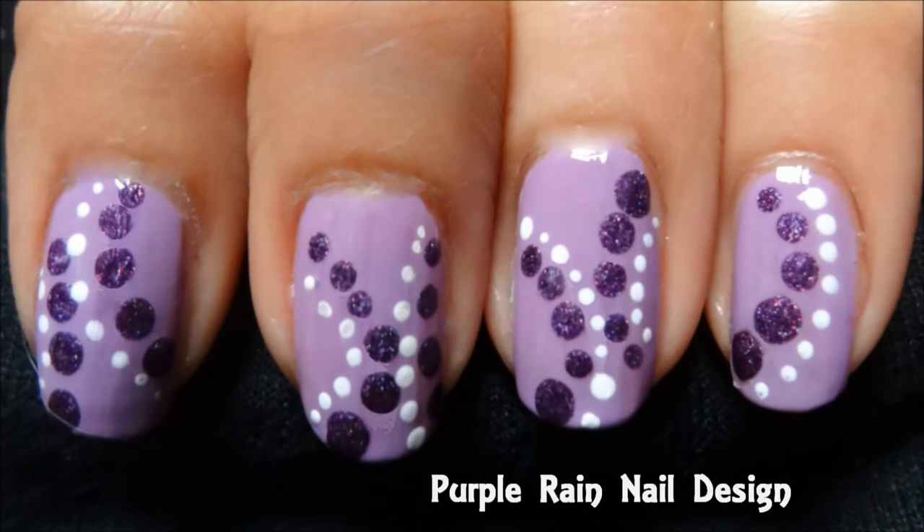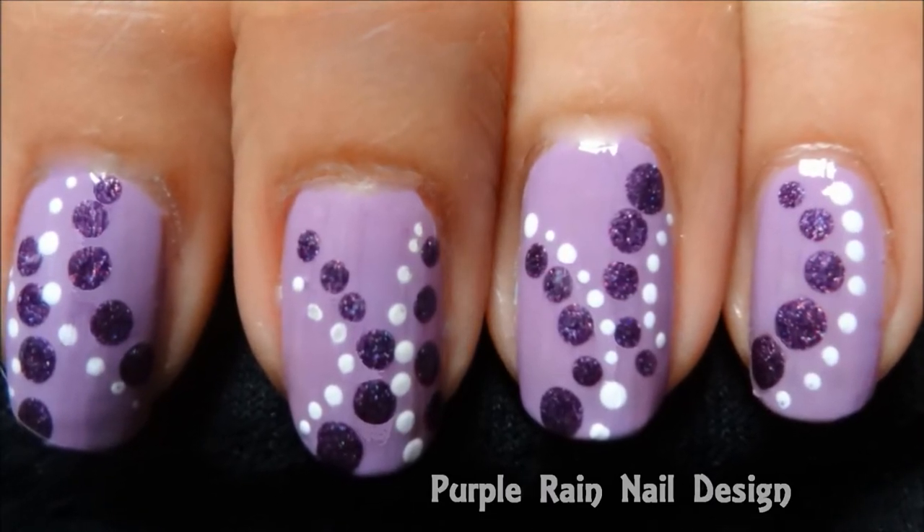Welcome to Simplicity University. For today's lesson we are going to show you how to create this Purple Rain nail design.